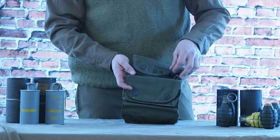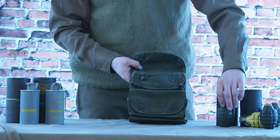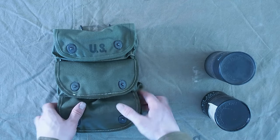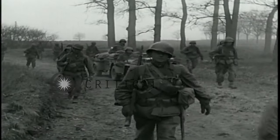So in 1944, the first pattern of the carrier grenade tree pouch was produced. This is the pouch with the canvas flap, similar to the M1910 first aid kit flap. This type was only produced in 1944.